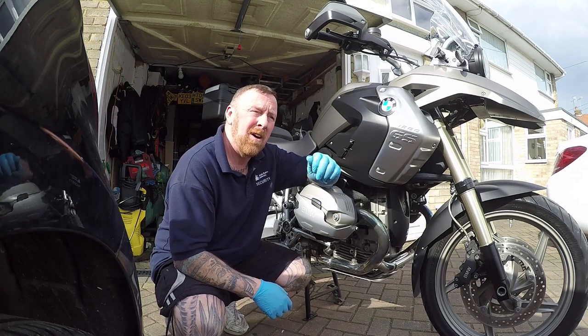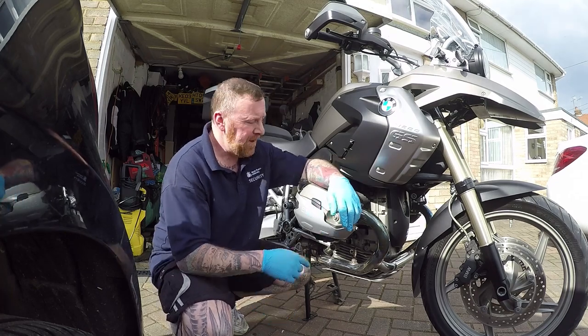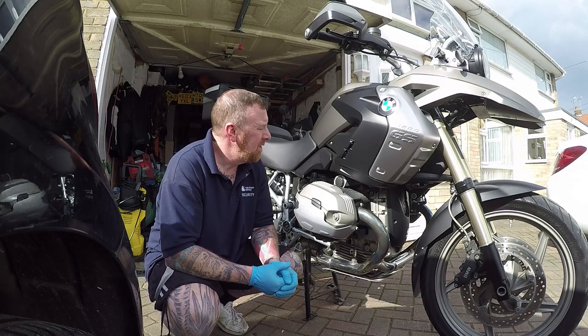Remember, as I say in all my other videos — after your first long ride, double check your oil. It's got to be done. Screw it back on. Plugs done, oil and filter done. Just the air filter.